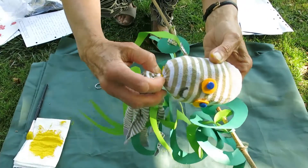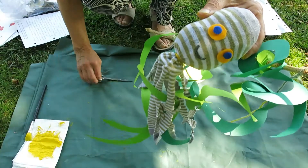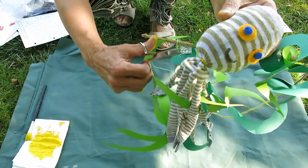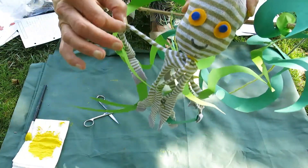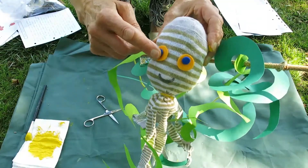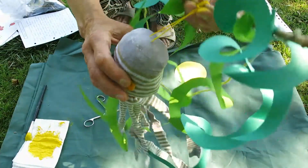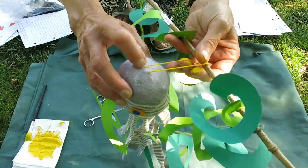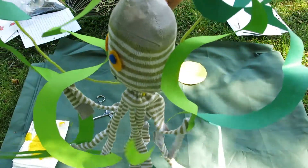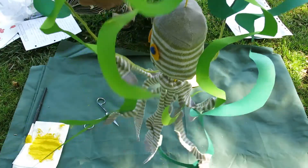Tie him tightly, and then use your scissors to cut up the leg of your sock so that you've got eight little legs — or tentacles really. Use double-sided tape to stick some eyes on, and you can get mum or dad to thread a needle through so that you can hang him up with some string, to make him look as if he's swimming in the sea.